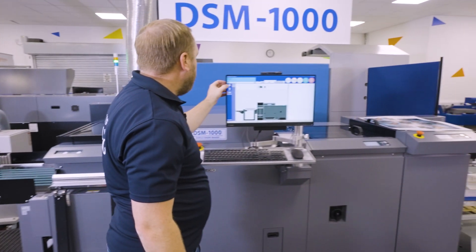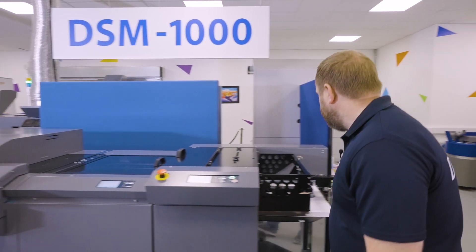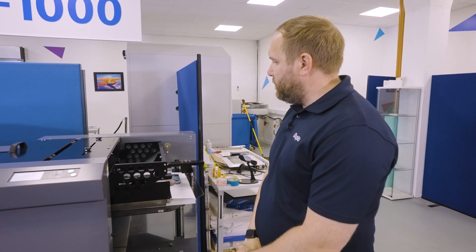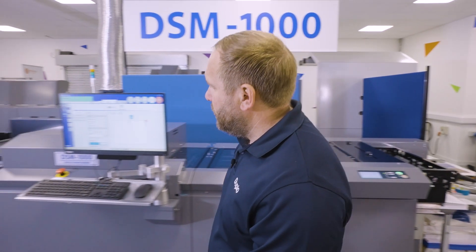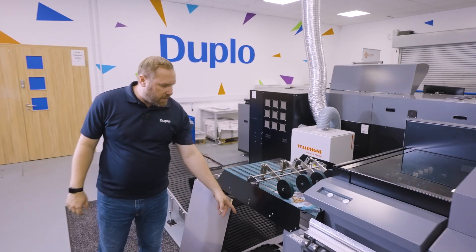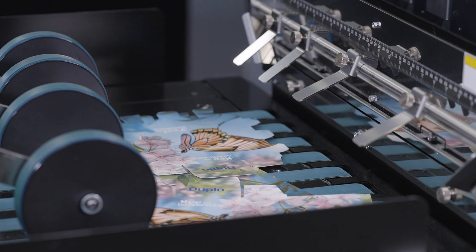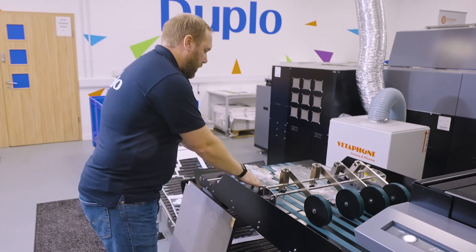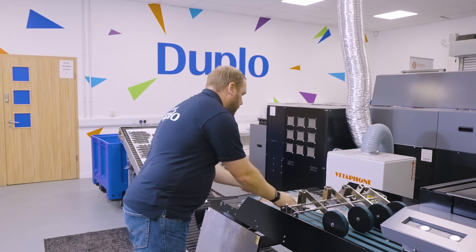We find our job on our PC controller and we're now going to run five sheets. The feeder feeds the sheets into the machine, the registration unit reads the marks, and the sheets pass through to the separators. Our waste goes down to the bottom and our finished job goes onto the top conveyor — as you can see, a nice die cut carton.